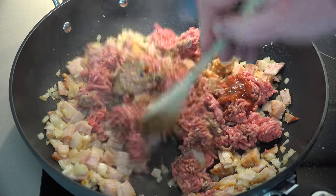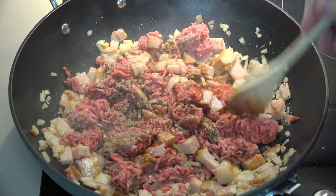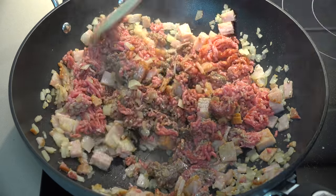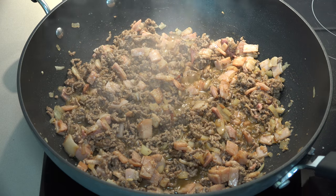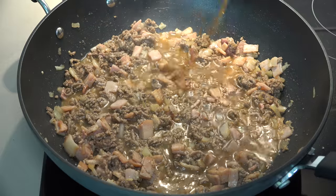We're just going to cook that, stirring and breaking up the beef as we go, for about four to five minutes or until the meat is browned and cooked. Once the meat is brown, we're going to add in our beef stock — four cups or about one liter of liquid beef stock — poured straight in.